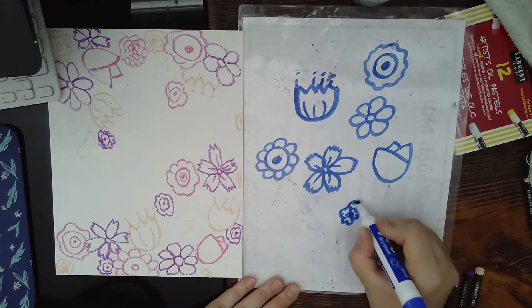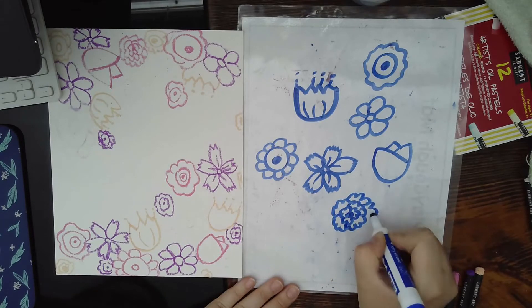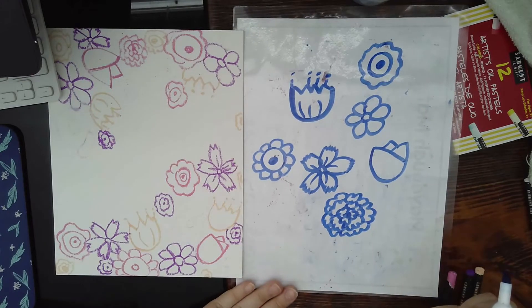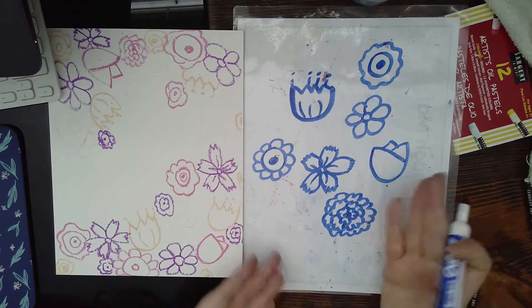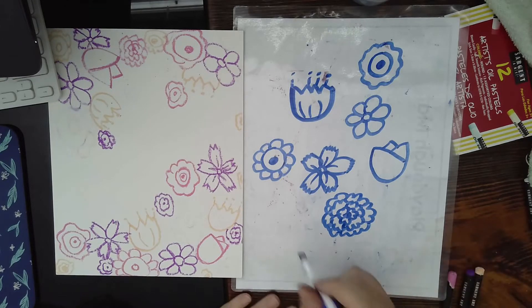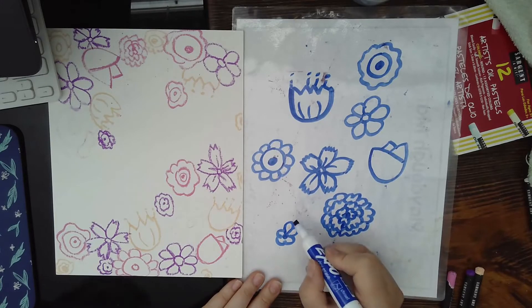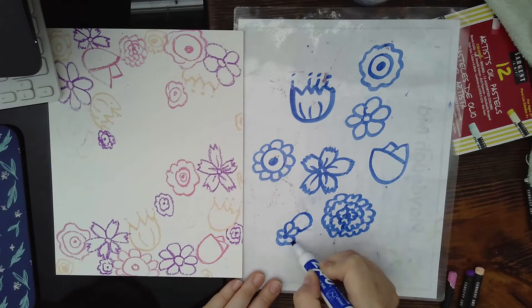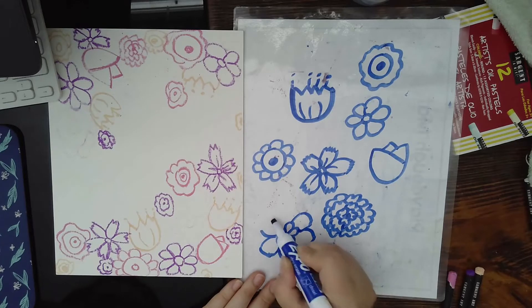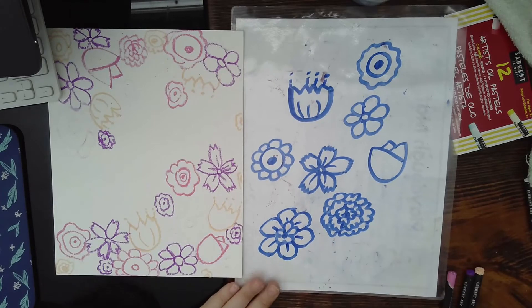Here's a final flower: make a dot, then kind of go around like that, and then keep doing layers until you feel your flower is big enough. You can come up with your own types too — if there's a type you like and know how to do, you can add it. Another one I used to like: make a shape and then go out and connect the ends. You can put little lines in the center to make it look cuter.